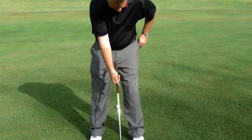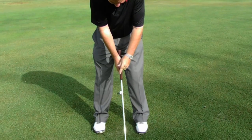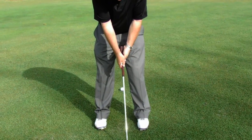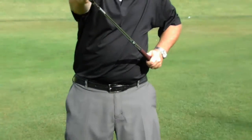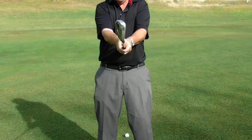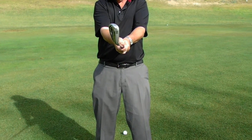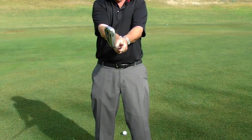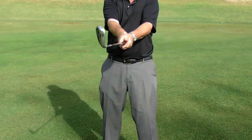Sometimes what I'll do with my students is I'll put a T right in that V. What I want it to do is match the leading edge of the golf club — that's when I know I have it right. Most people are always strong, always over to the right, so it doesn't match the leading edge. I want that T to be straight up and down with the leading edge, and then I know I have it right.